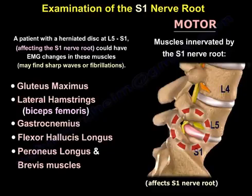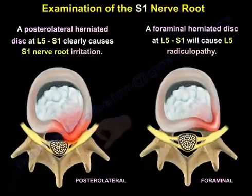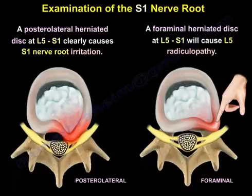You may find sharp waves or fibrillations. A posterolateral herniated disc at L5-S1 clearly causes S1 nerve root irritation, but a foraminal herniated disc at L5-S1 will cause L5 radiculopathy.